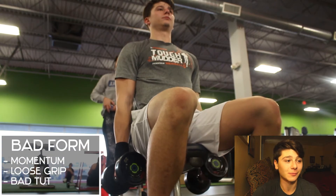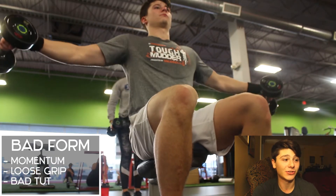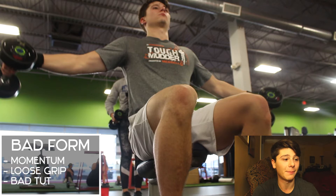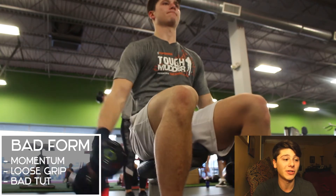Now we're moving on to the side lateral dumbbell raise. What most people do is use way too much momentum, a loose grip, and have bad time under tension. You're not getting a great contraction — if you're just throwing the weight like a lot of people do at the gym, you're really not getting the best time under tension. TUT — time under tension — is really what's going to build muscle.